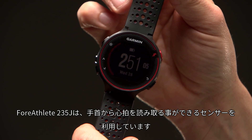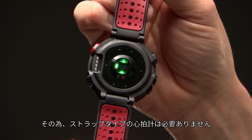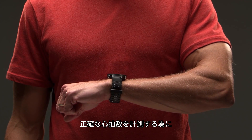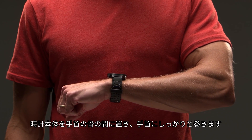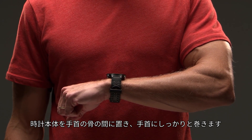The Forerunner 235 uses sensors to read heart rate at the wrist, giving you the option to run without a heart rate strap. To get the most accurate heart rate reading, make sure the watch face is placed above your wrist bone. Secure the band snugly around your wrist.